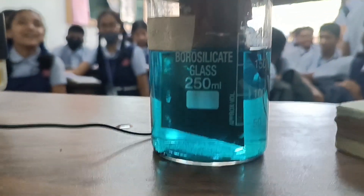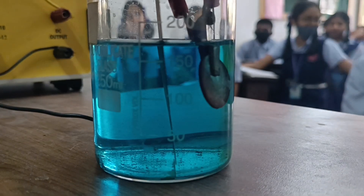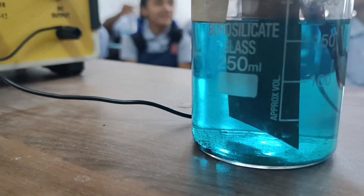The copper from the copper plate dissolves into the copper sulphate solution. In this way, the loss of copper ions from the copper sulphate solution is made up and the process continues.